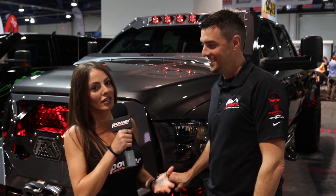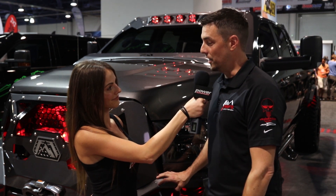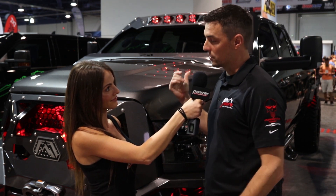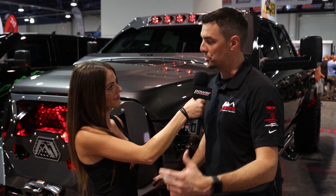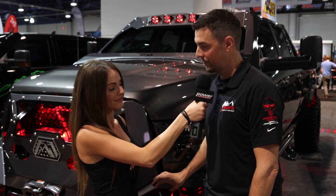Greg, where can our viewers learn more about your products? Fab4s.com — it's got it all. Just like the Grumper, we have exploded views of the Vycals so you can see the couple of options on the inserts. So F-A-B-F-O-U-R-S dot com. All right guys, you heard it here on Power Auto Media.